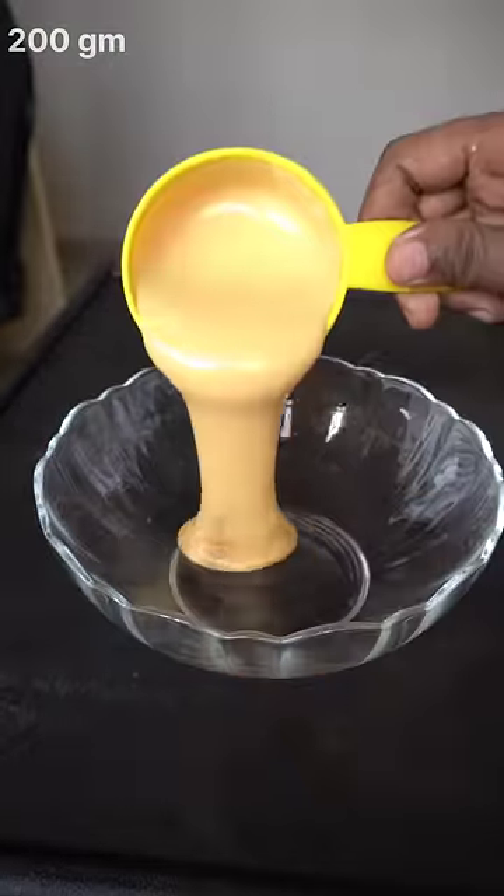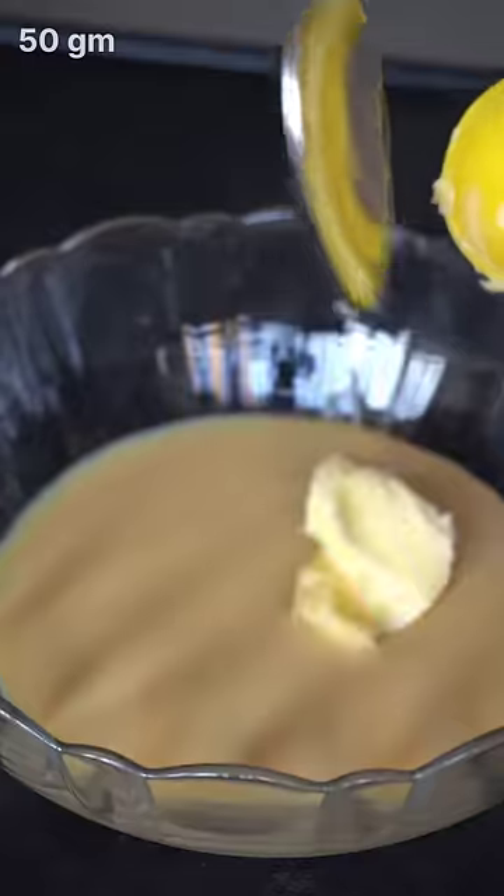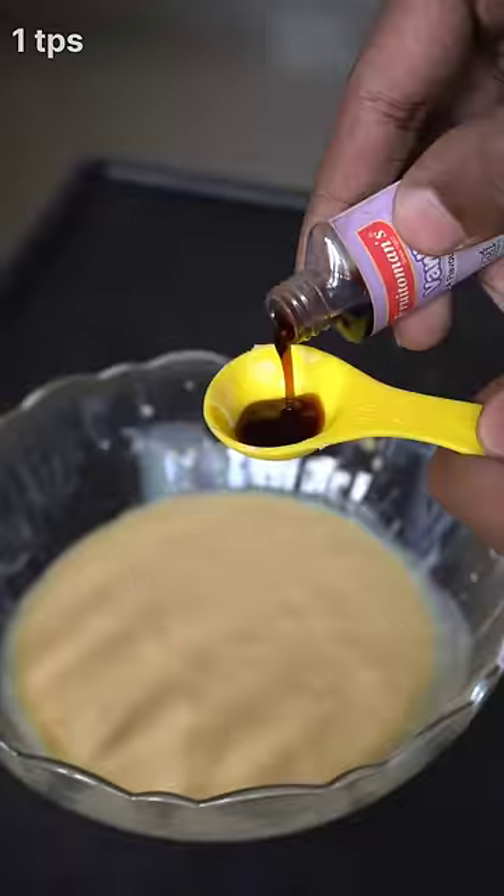In this bowl, we add 200 grams of milk. Mix it with 50 grams of butter and 1 teaspoon vanilla essence.